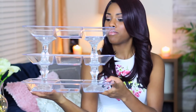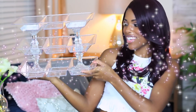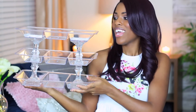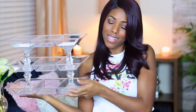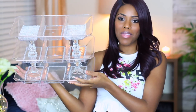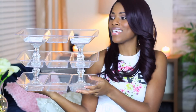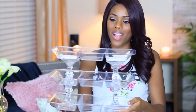You already know what it is from the thumbnail, but let's just pretend like you don't. It's a really cute three-tiered organizer, and I had to glam it up because I wouldn't be considered Glam Everything if I didn't. So yeah, I just glammed it up — it's so easy to do.